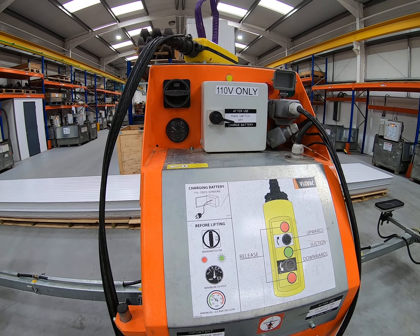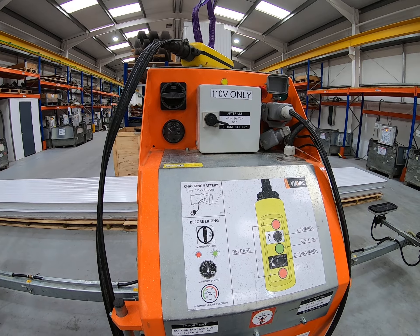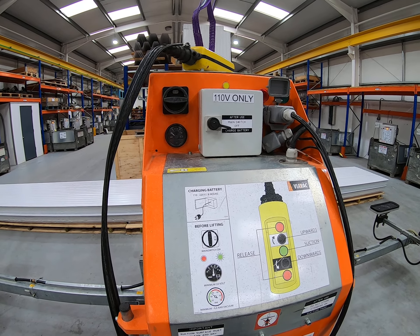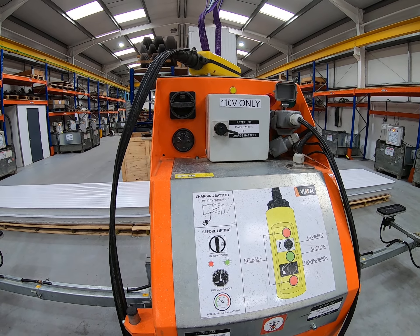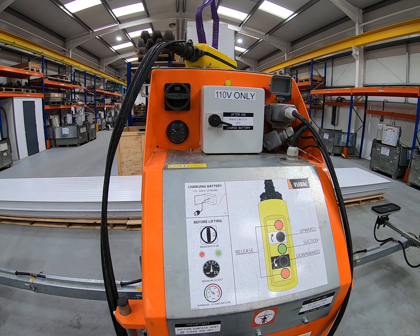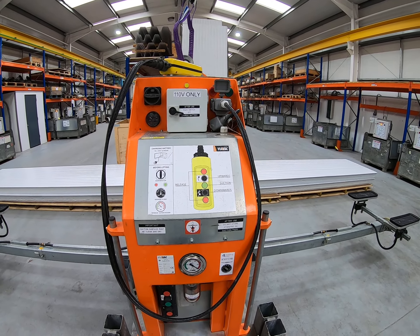As you're using the machine, the battery powers not just the suction but also the hydraulic turning. As you use the machine that voltmeter will gradually move down the scale to around about 24, maybe 23 and a half volts. But if you're getting into the routine of charging every night, you should be fine.